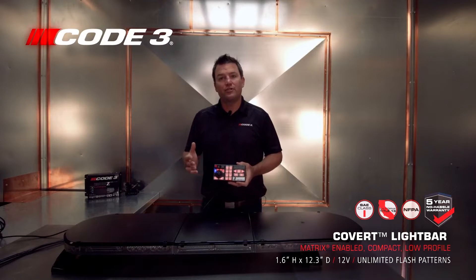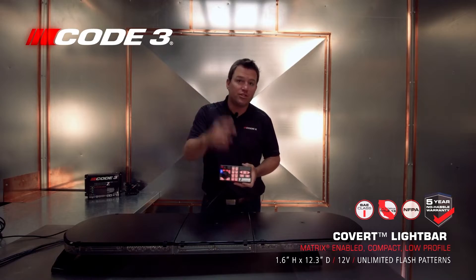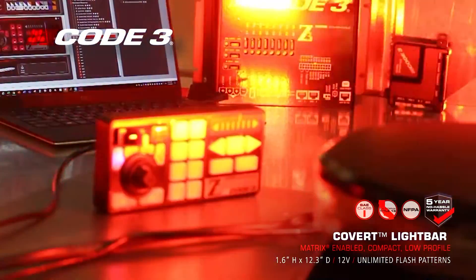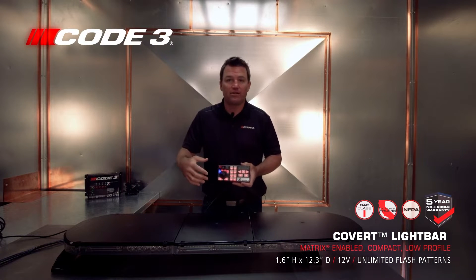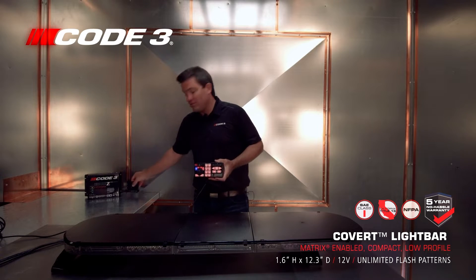There are two different control heads available with the Matrix software. Each one of these buttons can do any function you choose — click, drag, drop into the software. Totally configurable with rotary or push-button controllers. Level 1, Level 2, Level 3 — it's all right here in the controller. You've also got your Z3 siren built in.